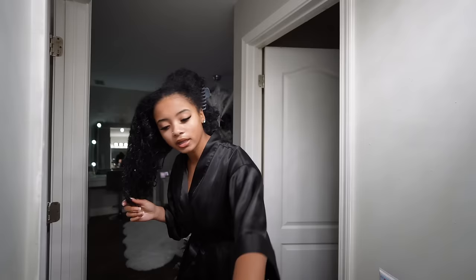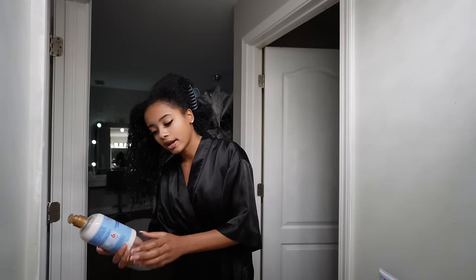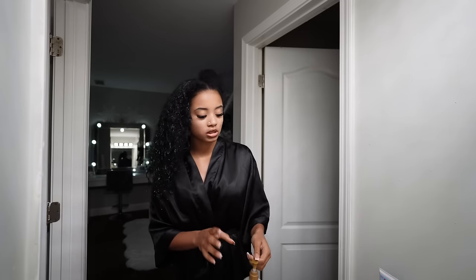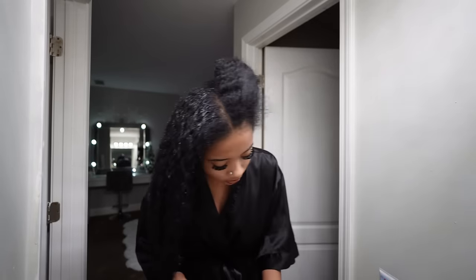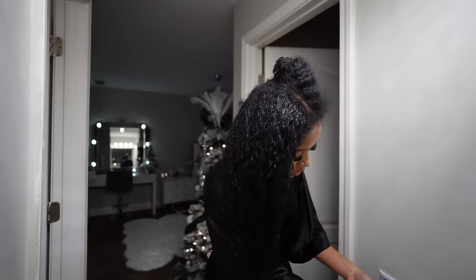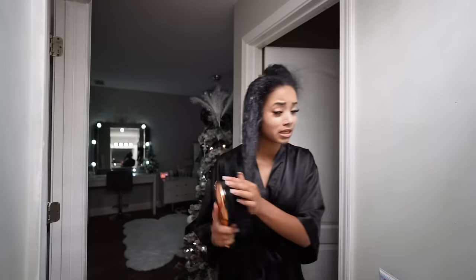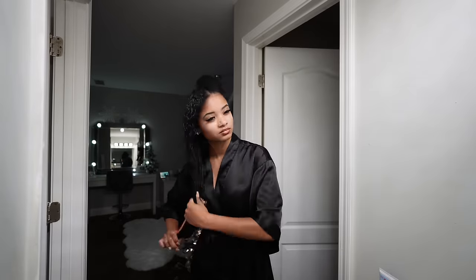Now that my hair is wet, I detangle with conditioner. I'm using this Shea Moisture Hydrate Repair conditioner — I've never used this one before but I'm trying something new. I don't really stick to a specific conditioner or shampoo, I just use whatever I have. The conditioner really moisturizes and makes it so much easier to detangle. I always start from the ends and work my way up.